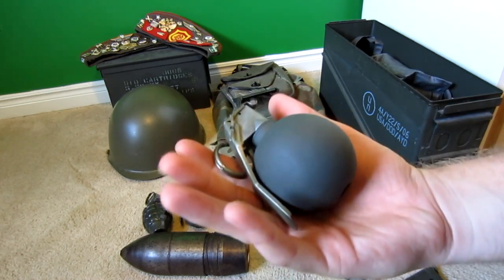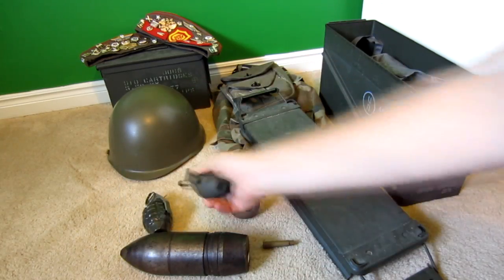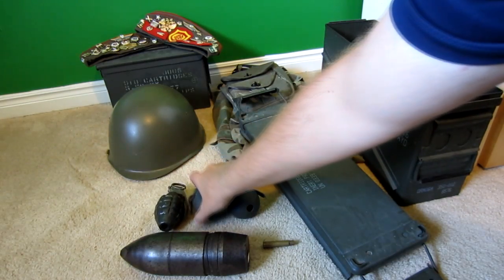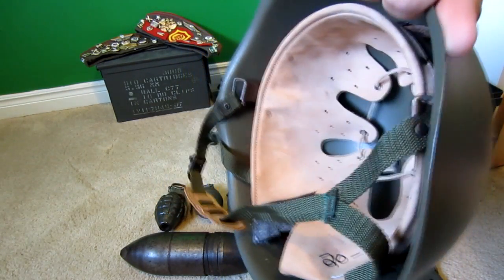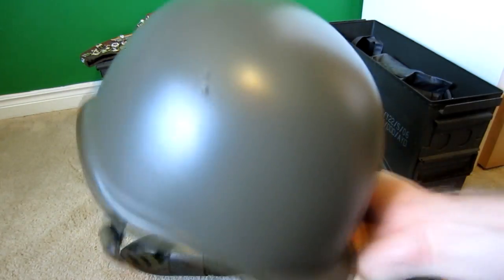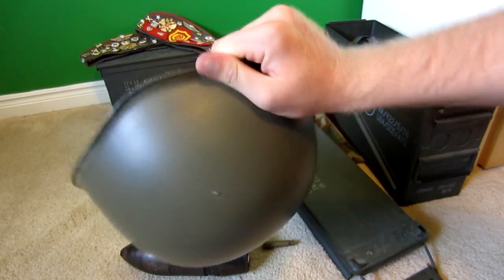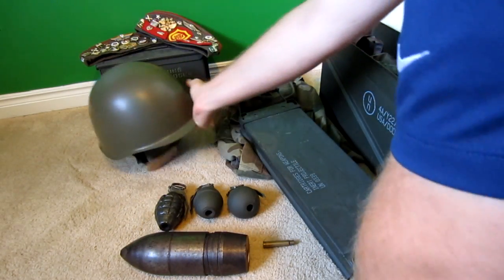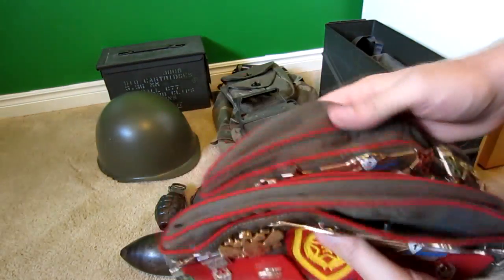Got the baseball grenade, the lemon grenade, and the pineapple grenade. Moving on to the helmet — I'm pretty sure this is a Russian helmet based on the comments in my last video. I bought it at a surplus store and basically all the stuff there is Russian surplus.